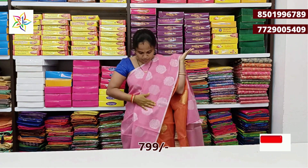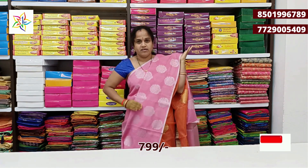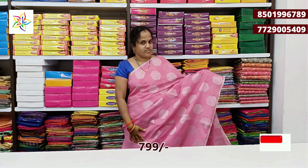We have a nice fabric — light and fancy fabric, soft brown fabric, with silver zeri booties. We have a baby pink color combination.